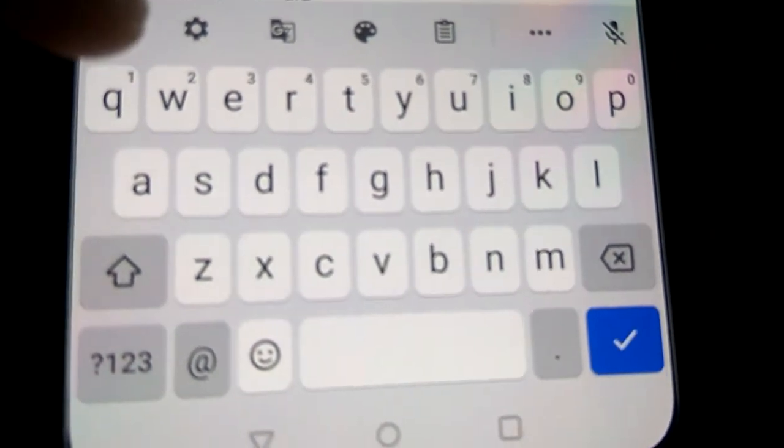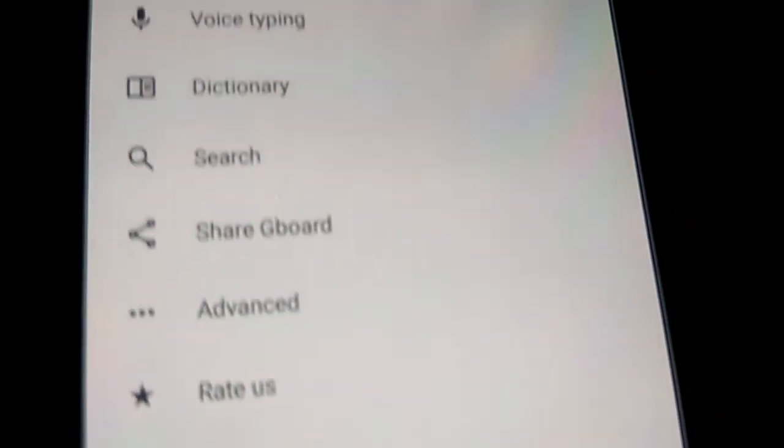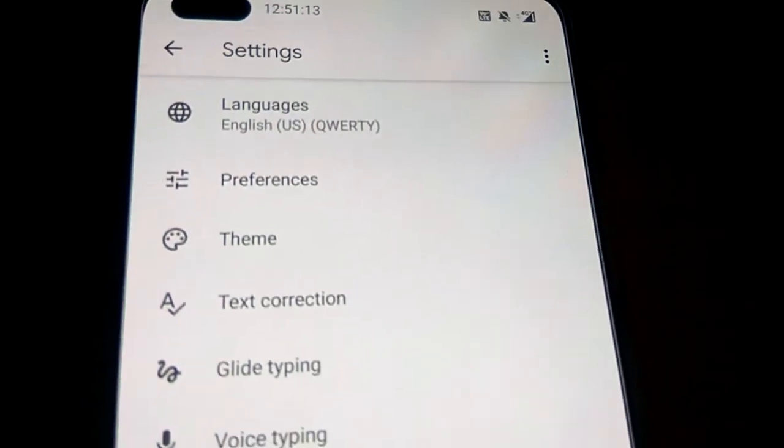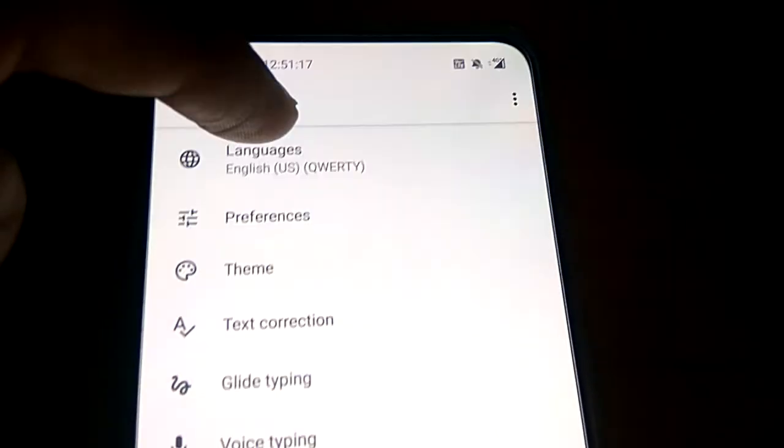You can see this is the Settings icon and you can click the Settings from here. If you click the Settings, then you can see the option 'Languages' and your English keyboard listed. You must click that.